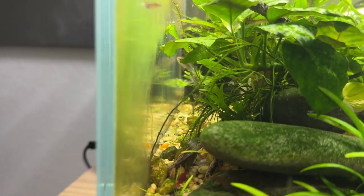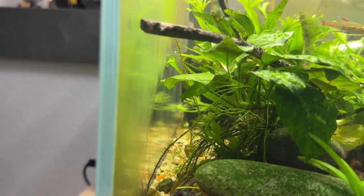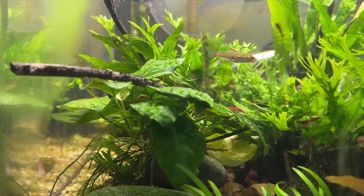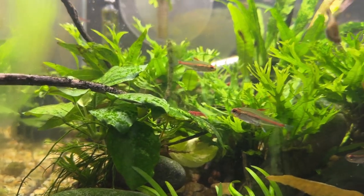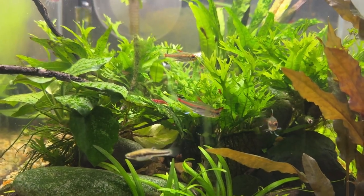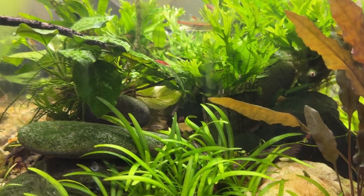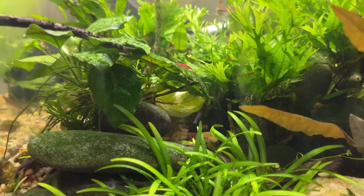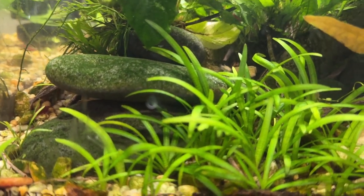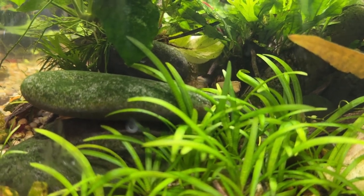The red cherries just keep multiplying in here. The numbers really creep up and then they sort of settle back down — I don't know if they hit a happy medium or what. Same thing with the least killifish — I'll never have more than about five or six. I don't think they're very long-lived, but they're constantly reproducing, so there's always a few of them in here. Oh, and there's a little bitty one right there — that one's pretty new, right over the dwarf sag going back over the rock.